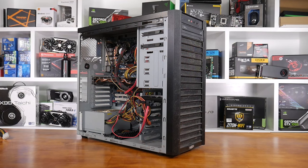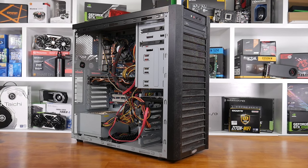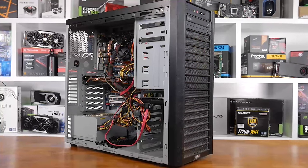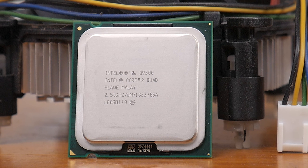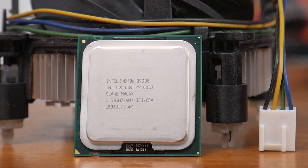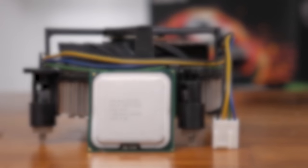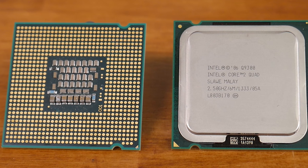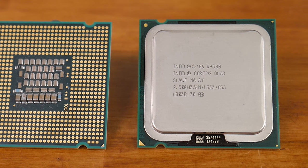For $40 AUD, which is roughly $30 US, I managed to land a Core 2 Quad Q9300 system with 4GB of memory, a decent power supply, case, mechanical storage, and an old GeForce GTX 560 Ti graphics card. The Q9300 is a decent step up from the Q6600 — this 45nm part, codename Yorkfield 6M, runs on a faster 333MHz front side bus, so out of the box it offers a bit more punch. It can also be overclocked to over 3GHz, which is handy for netting a bit of extra performance.